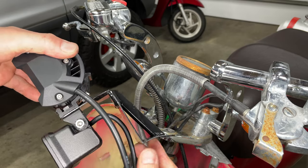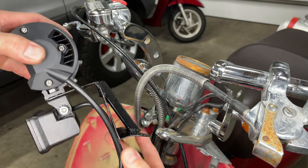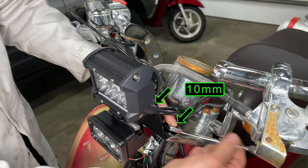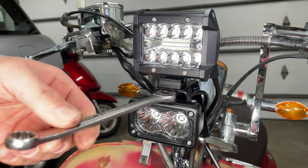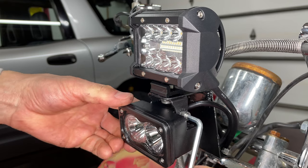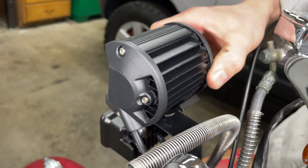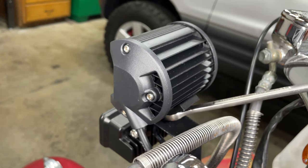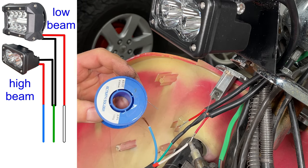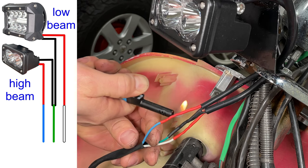I made a fancy bracket that holds both my off-road lights — just some cutting and welding, no big deal. The smaller light is the high beam. The new bracket bolts on the same way as the old bracket did. The bolt that holds the lights on the bracket lets me adjust both lights right and left. The Allen key lets me adjust the high beam up and down. This bolt back here lets me adjust the low beam up and down. I cut the connector and wiring off the old headlight and I'm connecting it to the new off-road lights. Green is ground for both lights, white is low beam power, and blue is high beam power.